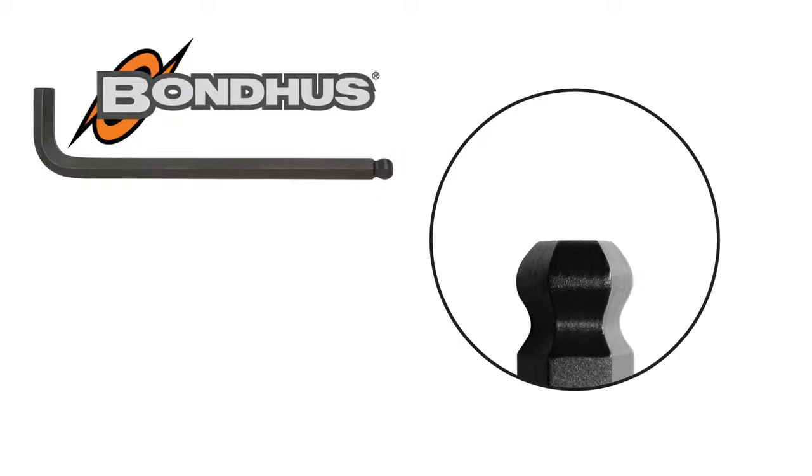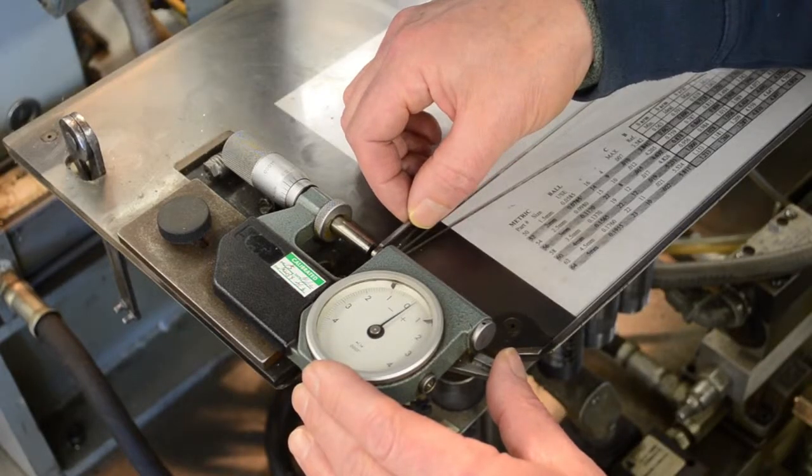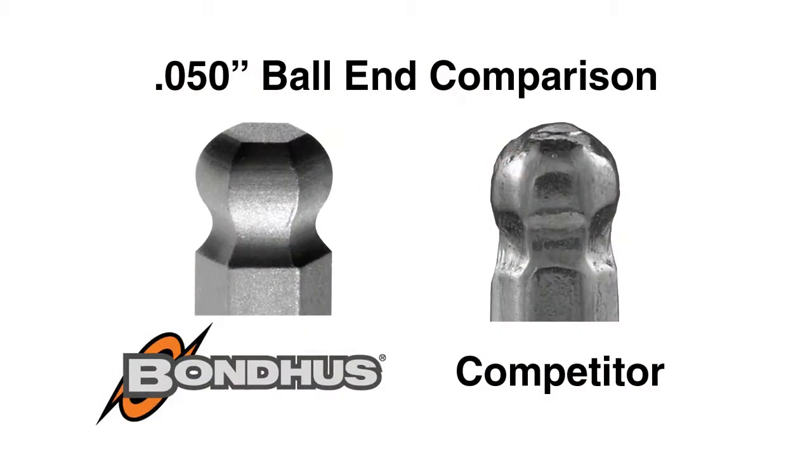Every Bondus ball end hex tool is machined to maintain a consistent 25 degree working angle. Tips are machined and inspected throughout production to ensure even small sizes maintain sharp corners and a 25 degree working angle.